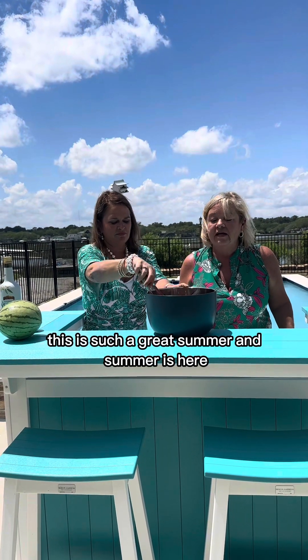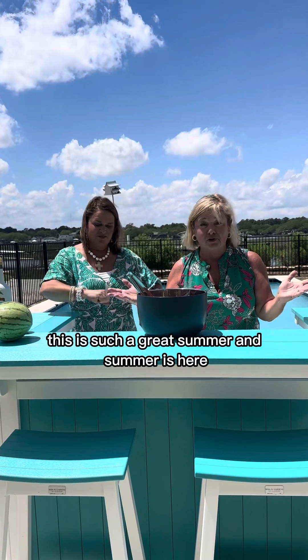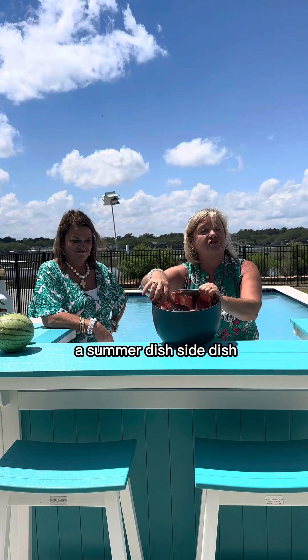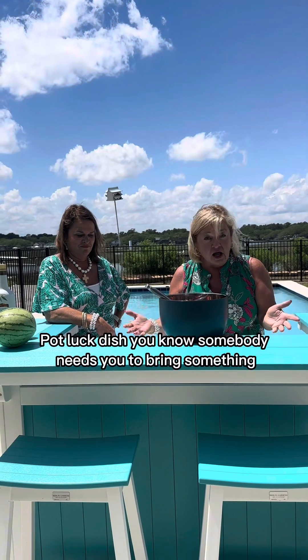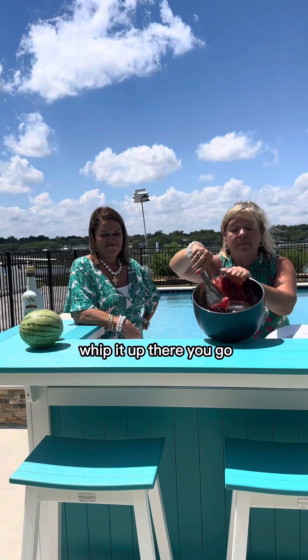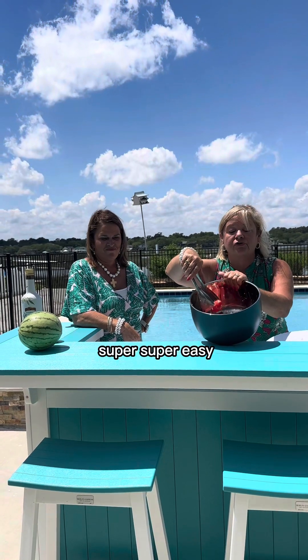Guys, this is such a great summer dish and summer is here. As you can see we're out in the bright sunshine. It's a summer dish, side dish, potluck dish — you know if somebody needs you to bring something, whip it up. Super, super easy.